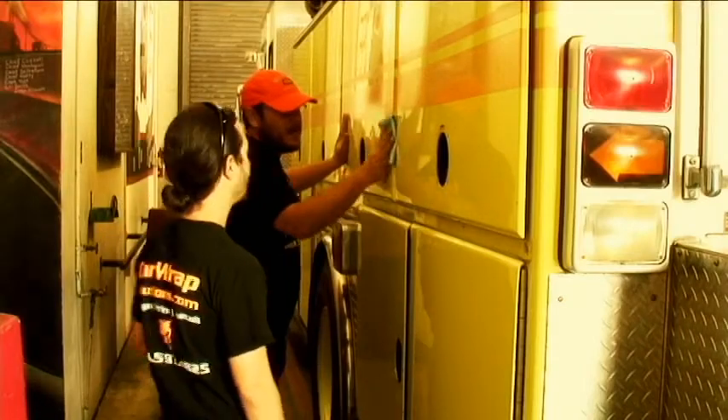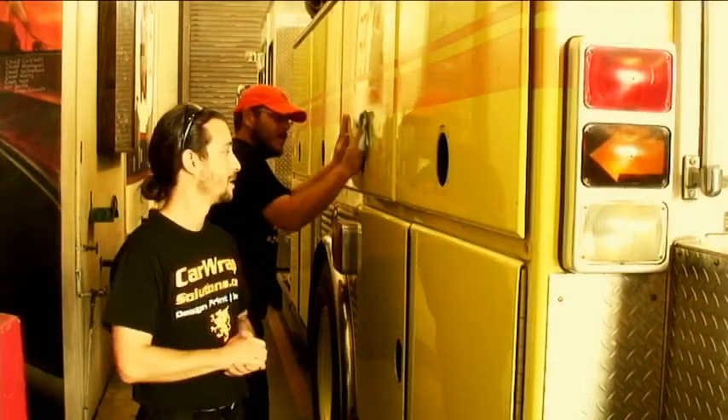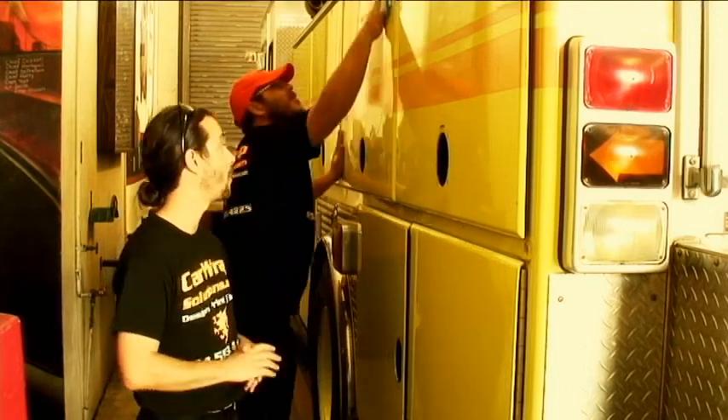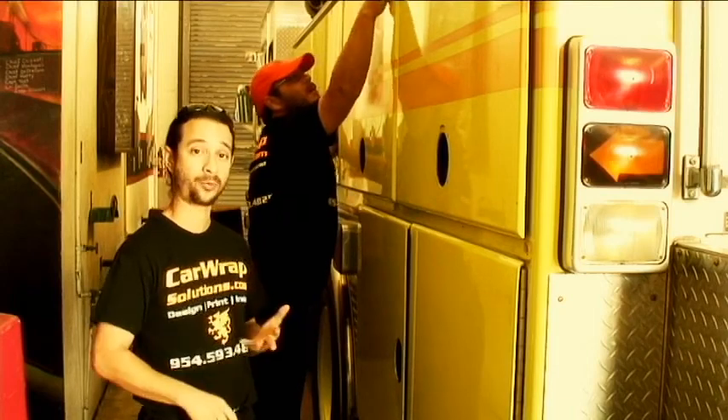I want to introduce Jason. This is one of our more senior installers — this guy's got a lot of experience with us. This will be the next step of the process. Once we take off all the door handles, fixtures, and anything that can be removed to get a clean surface, we go back around and do the nicest, cleanest prep we could possibly do. This is our three-step process: alcohol, then a degreaser, and back to alcohol again.